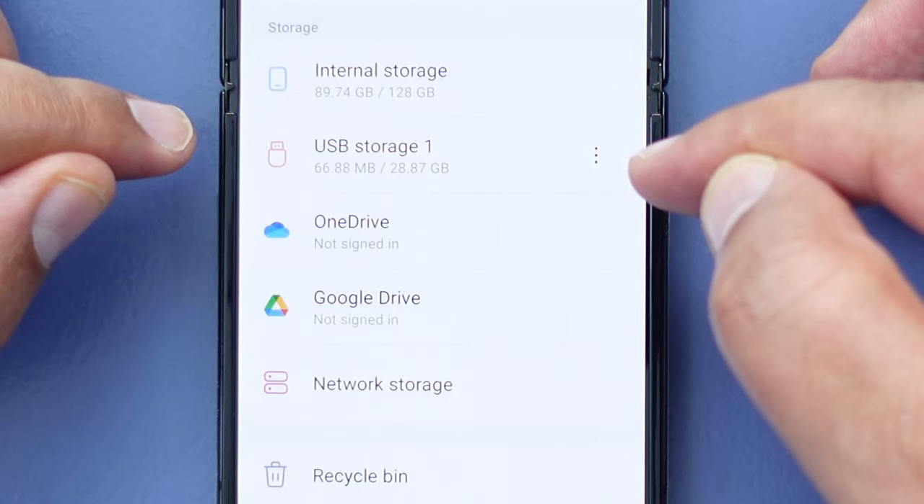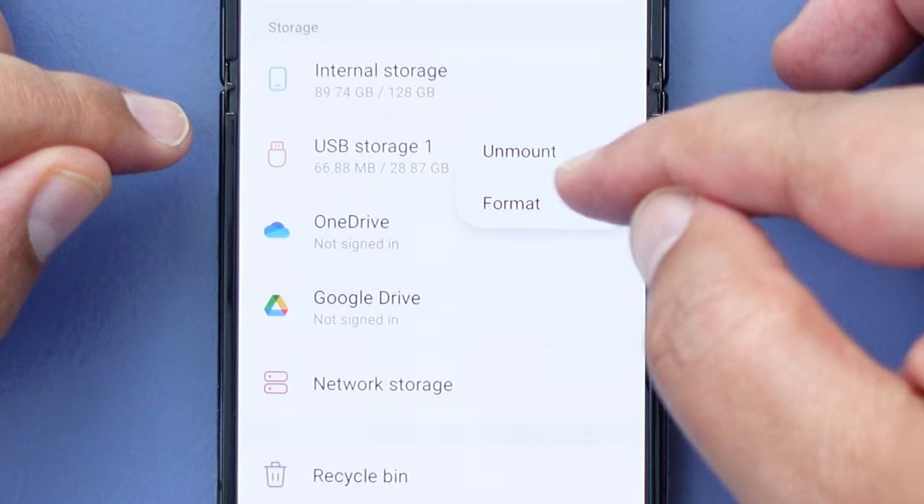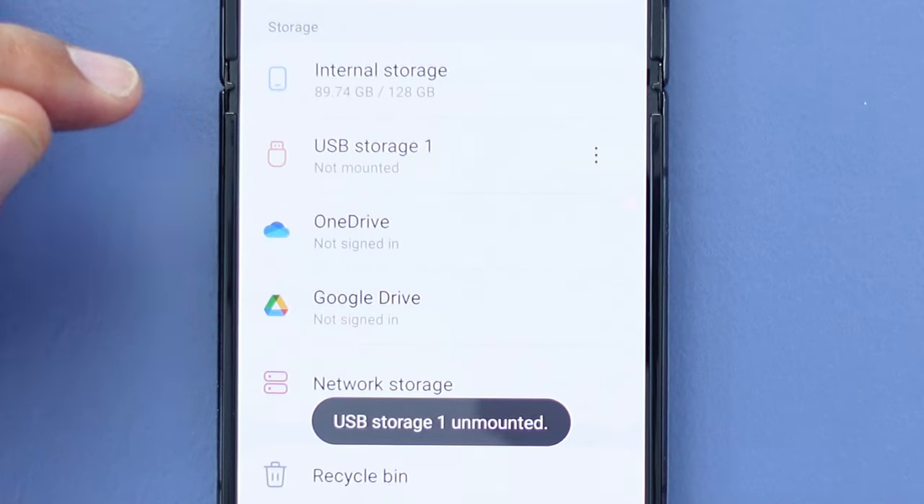Let me just eject this USB flash drive now. I'm going to click on the three dots at the side next to the drive and then tap on unmount, which is going to unmount the drive.